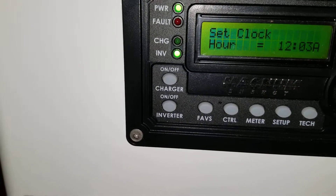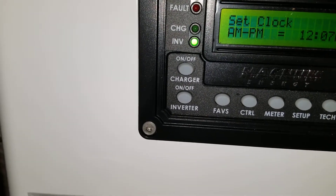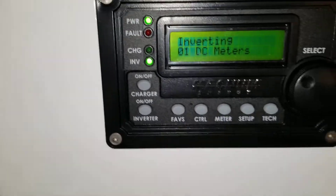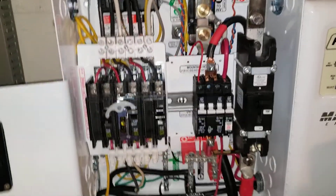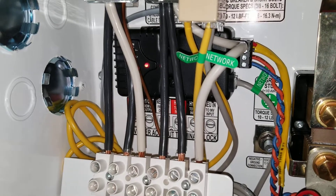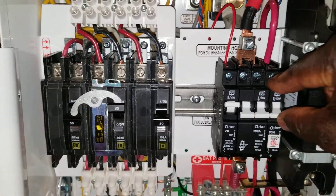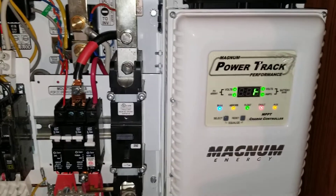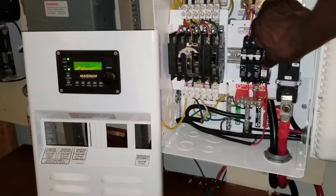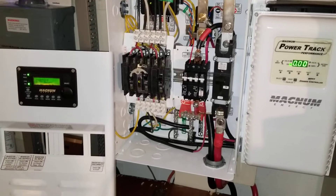We see it's 12:07 AM. Let's go back here — we have the BMK off. Let's turn the BMK on. It's going to flash red and go green — it's green now. The charge controller is off and the solar is off. We don't have solar right now, but let's turn it on. All the green lights are on.